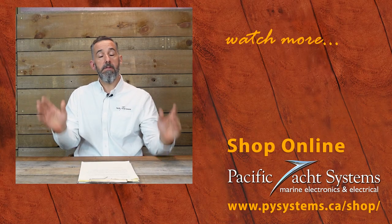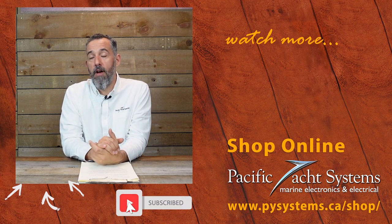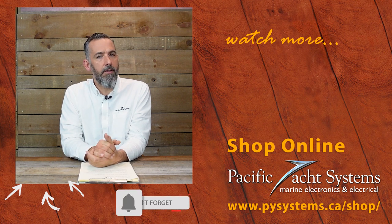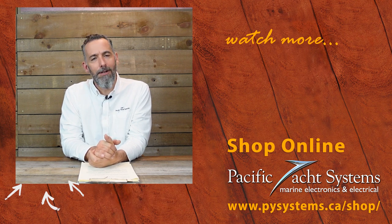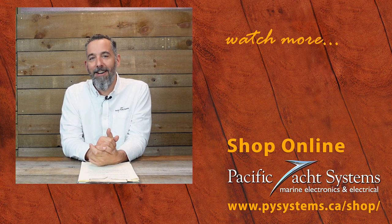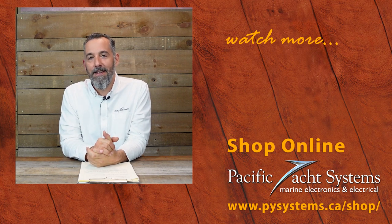Thanks for everyone for listening, and I appreciate it. If you're curious, we've written whole articles about this — go on our website and search it out. We've got a lot of other tech talks about this very topic. If you haven't subscribed to this channel, please do. It really does make a difference — it encourages us to keep posting. The more of you that are watching, the more willing we are to spend time creating content. Thanks again.